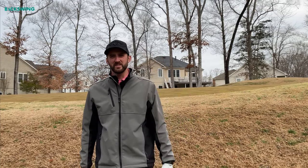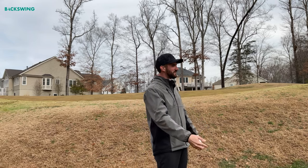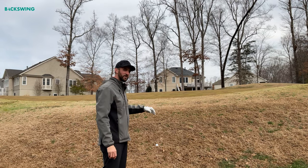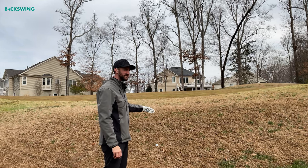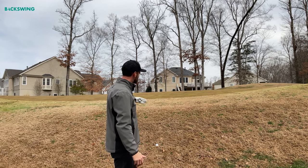The first thing I want you to do is take your lob wedge and get rid of it — we don't need that for this shot. This hill is going to make the ball come out high, and if you hit it with a lob wedge, too many of you are hitting it halfway to the hole because you can't judge the distance. Get rid of the lob wedge, take something with less loft, and let's try to hit the shot with that.